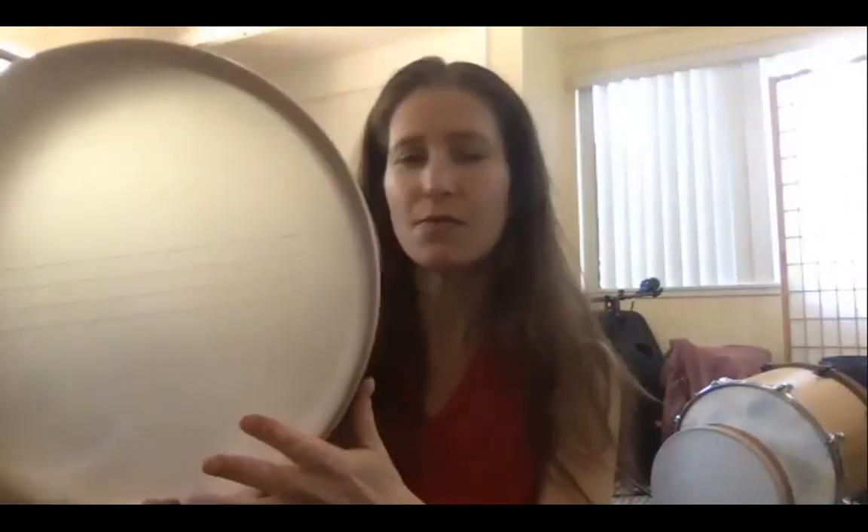You can use a metronome that has a pitch drone to tune to. I have a little metronome drum app online that plays a drone I use when tuning my frame drum. If you're not tuning to a specific pitch, you can just use the tone of your own voice. So for now, let's use our voice as the pitch reference.